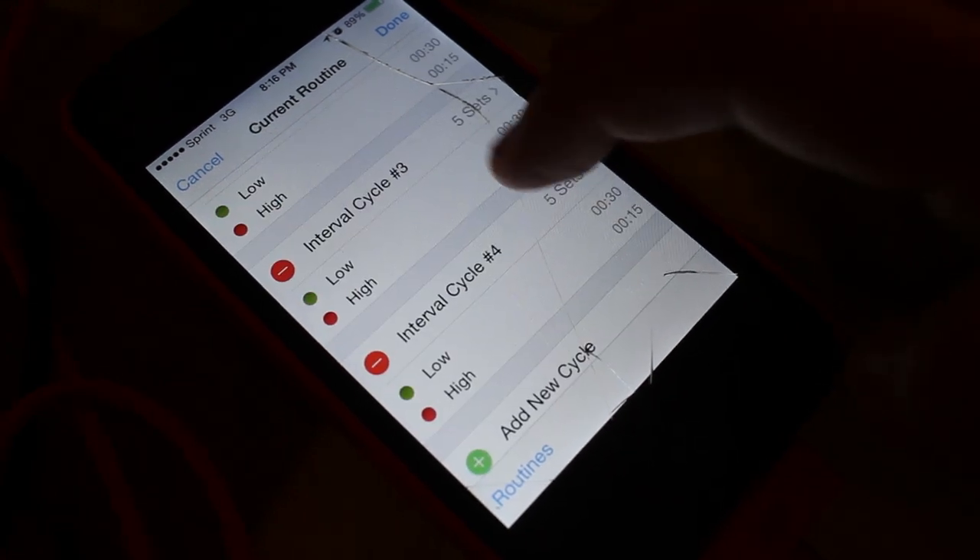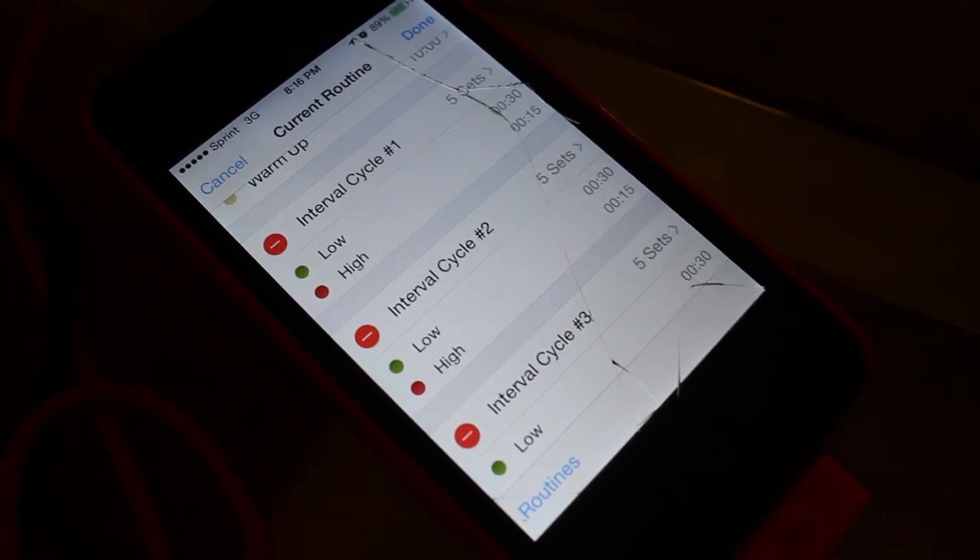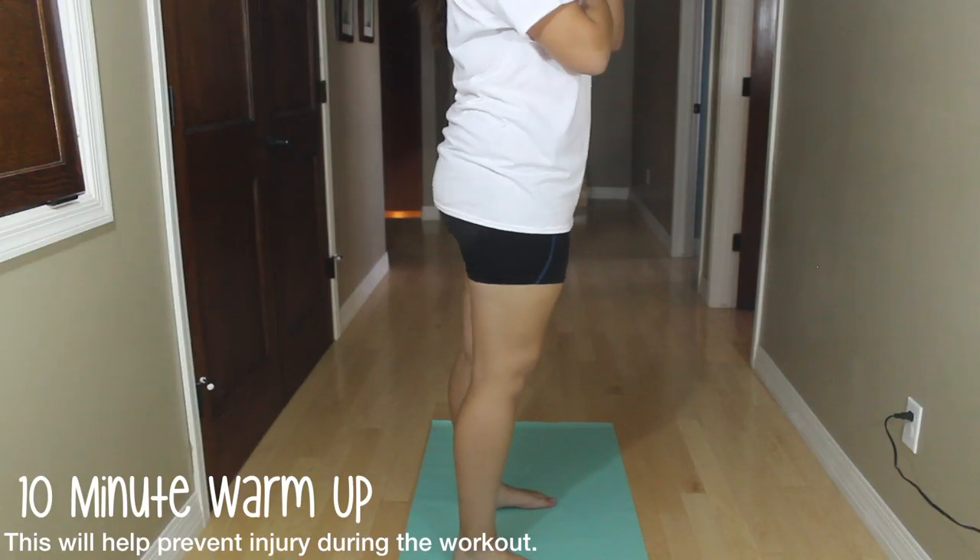This is going to be a great workout because you're going to be working hard, but you're not going to be working hard for too long.